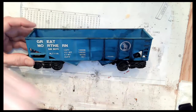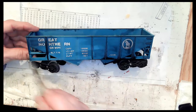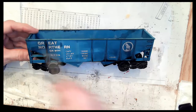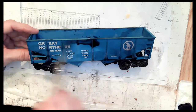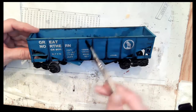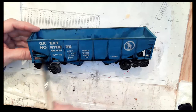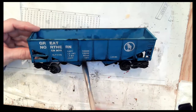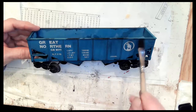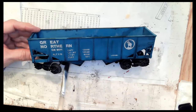Doesn't take long. You can use this in conjunction with pan pastels and it really comes out great. If you go to our website, there is a link to a YouTube of a gentleman that does this to his boxcars and any kind of plastic cars. He'll put the black on first and then use the pan pastels as well. It really comes out nice. So you just put that first coat on.